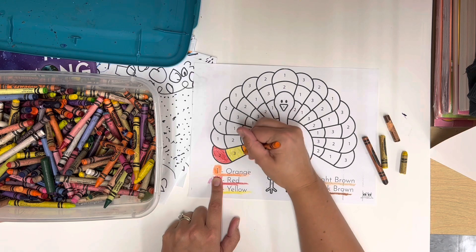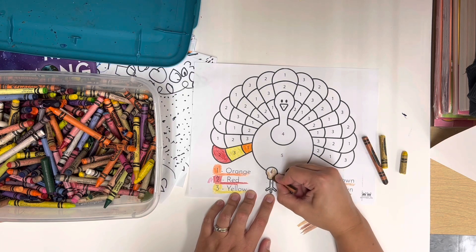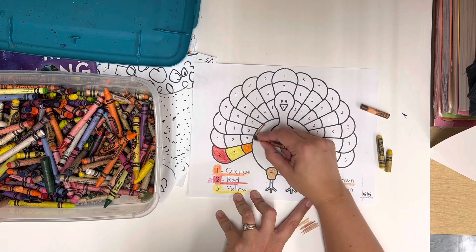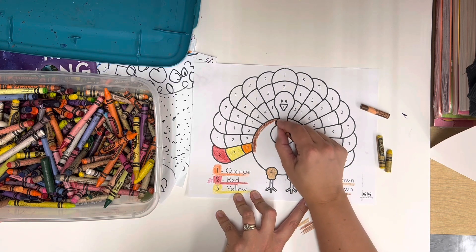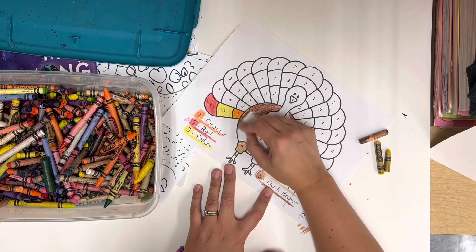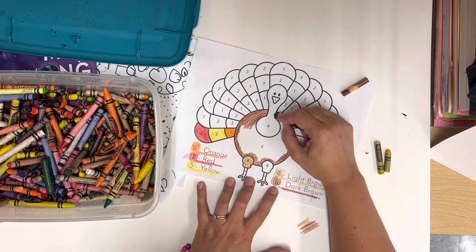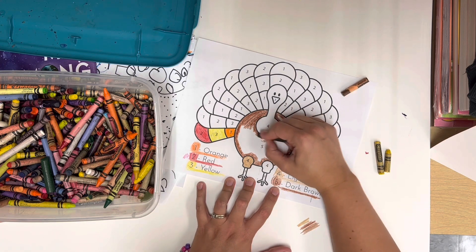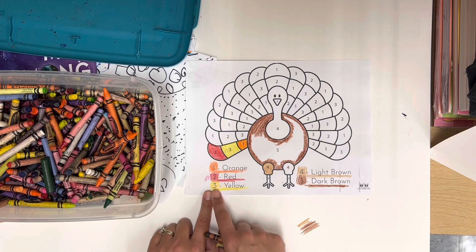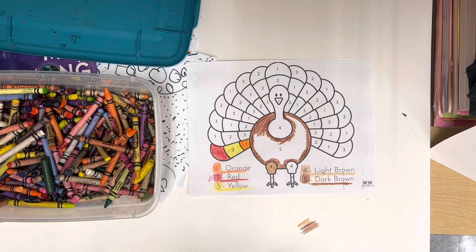Be listening for me to call your name, because I will be calling you up to meet with me. Number four is light brown, and five is dark brown — the big circle. I'll outline and then color in. Remember, the color key will be left up on the board: one is orange, two is red, three is yellow, four is light brown, and five is dark brown. Test your browns on your messy mat to find a lighter and a darker one. If you can't, just use black for the body — that will work.